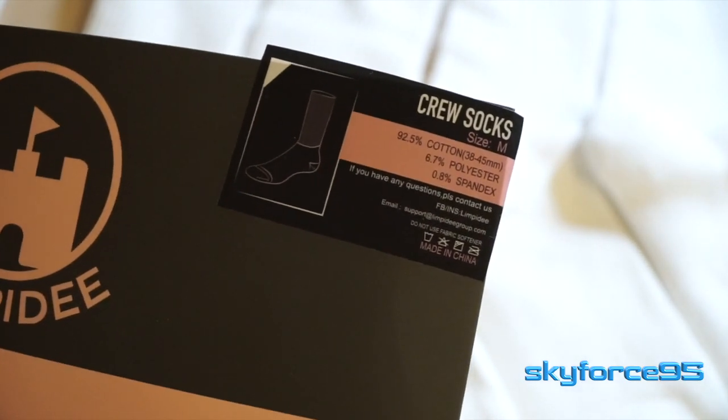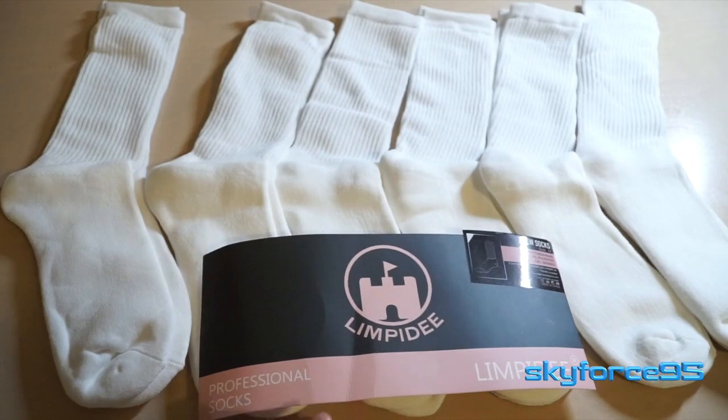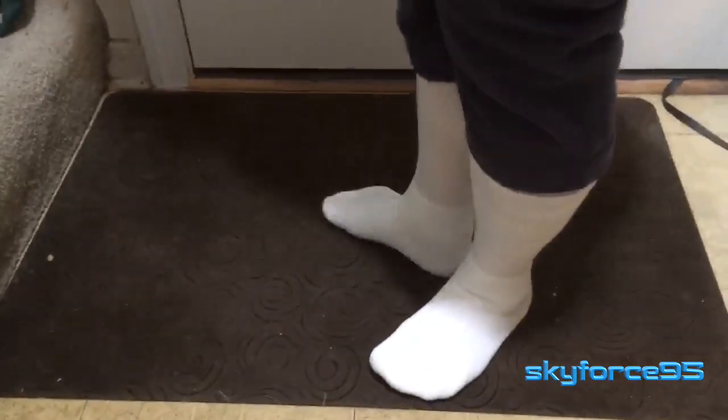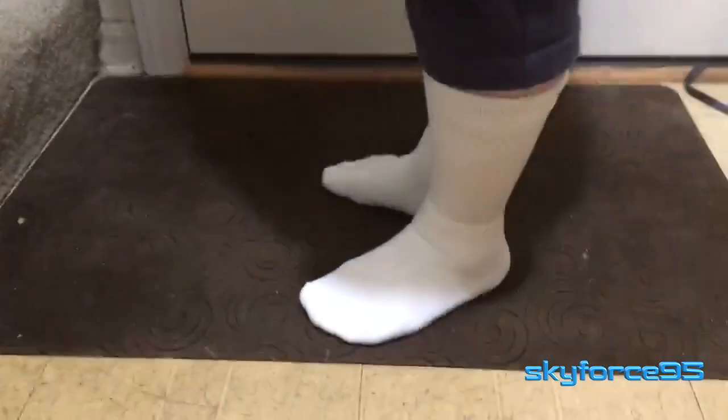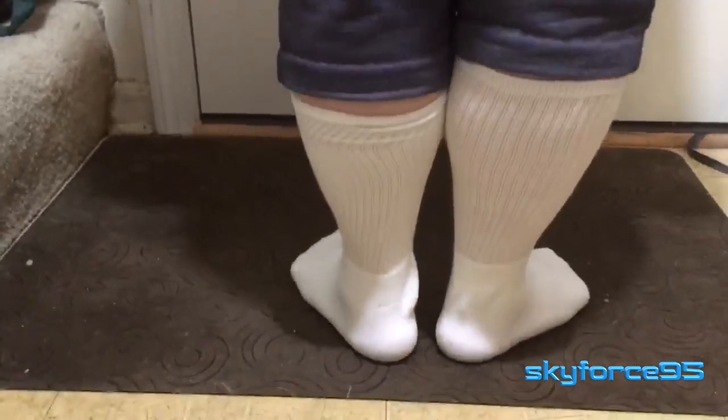These ones are primarily made out of cotton, which means they will shrink a little bit in the wash. They are a women's size 7 to 11 in the US, and as of the upload date of this video, unfortunately that is the only size available. So if you're an 11, this may not fit you depending on the size of your calf as well.